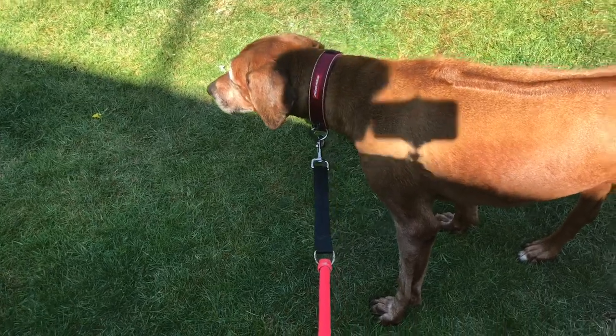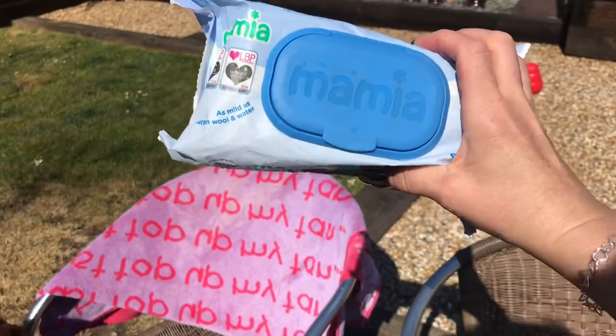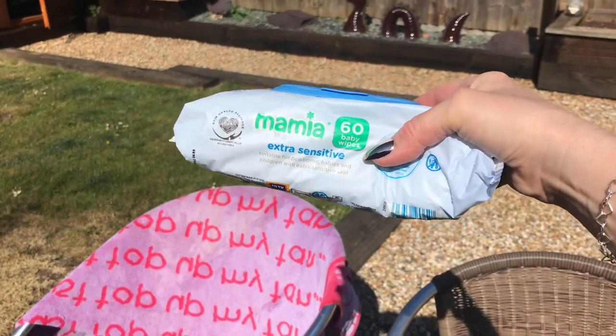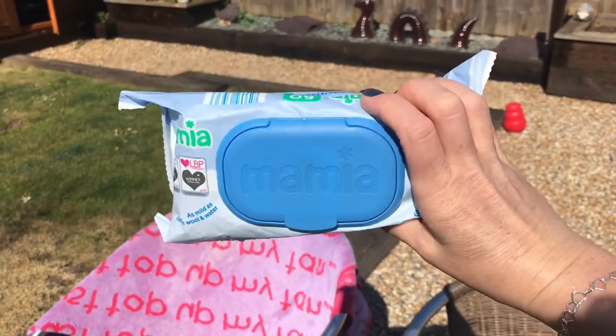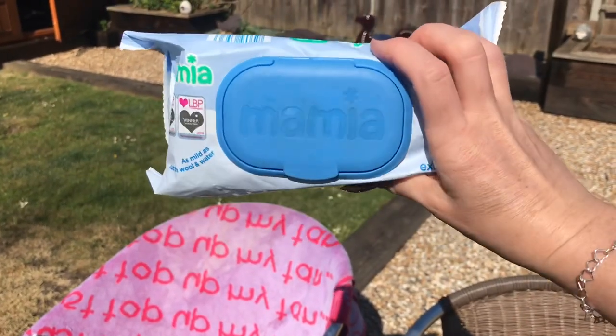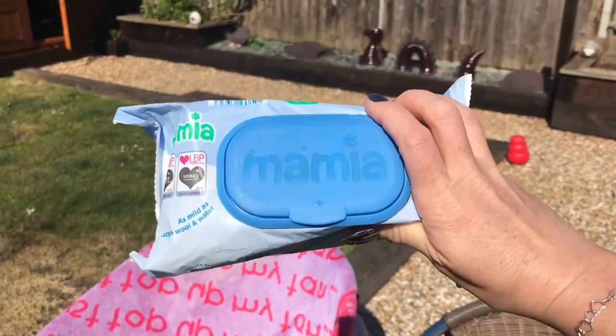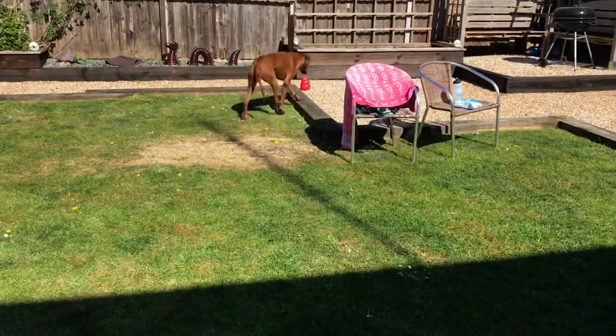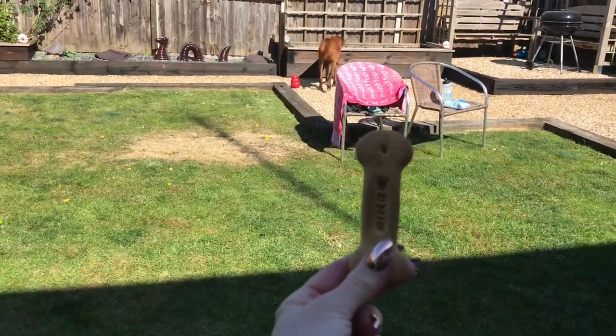I'm just going to clean her ears out now. She does tend to get quite waxy ears. I'll do that with baby wipes - I get these ones from Aldi, they're the extra sensitive ones - and I'll just give her a little ear wiggle with those. I won't put you on the time-lapse to watch that because it's pretty grim. This will just finish her off so she's had a nice cleanse top to bottom.